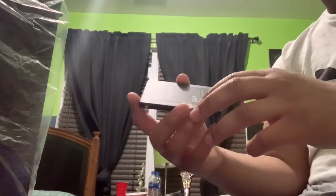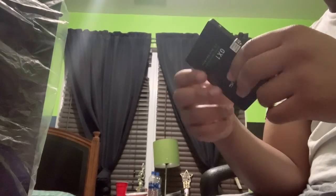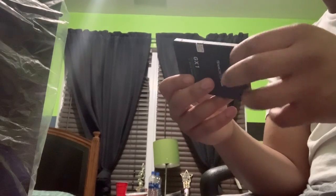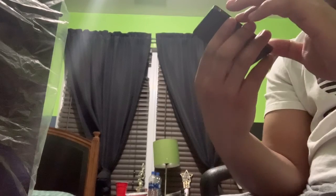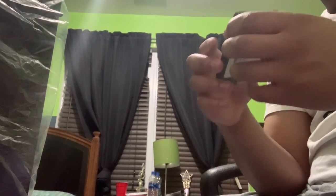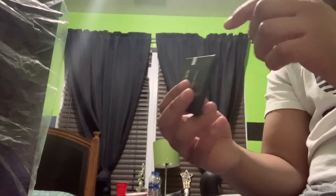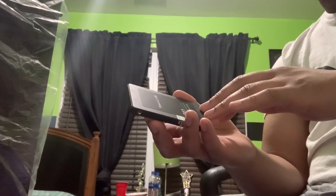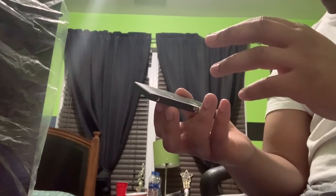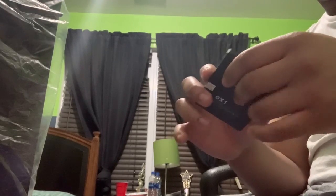It feels a little light — I don't know if that's just me not having much experience with SSDs. The plastic is really thin, like it's almost nothing there. You could tell they cut corners on the casing. It's lower grade than the plastic on the bottom of a cheap laptop. The plastic is actually really bad.